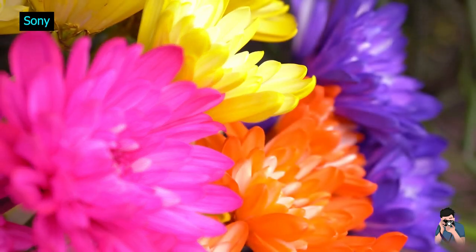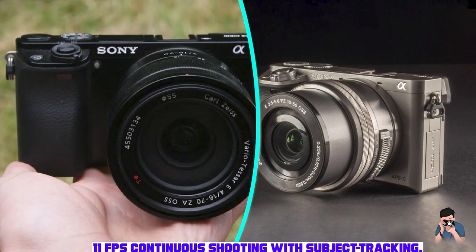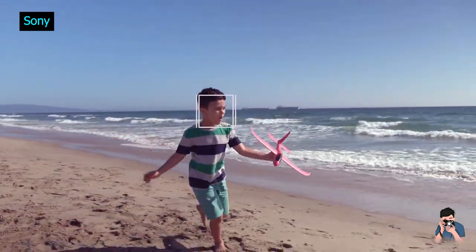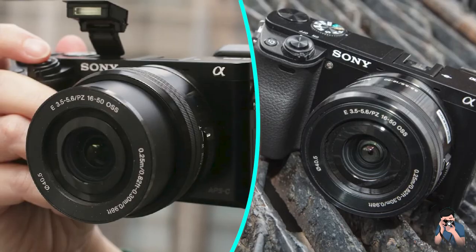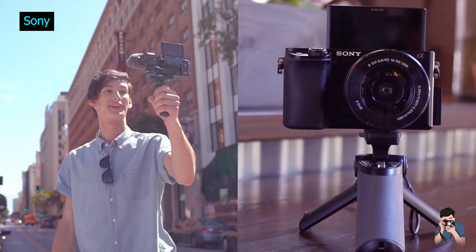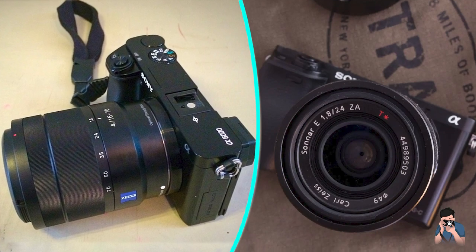Conclusion. The Sony A6000 is an excellent mirrorless camera that offers impressive image quality, fast autofocus, and good video capabilities. Despite being an older model, it still holds up well against newer cameras in its class. It is a great choice for anyone looking for a reliable and capable camera at an affordable price.